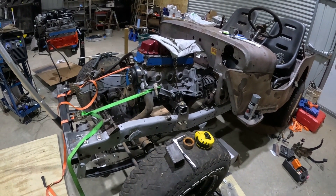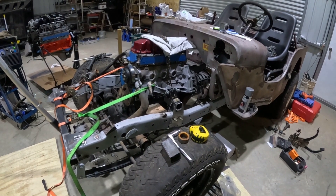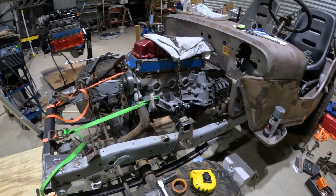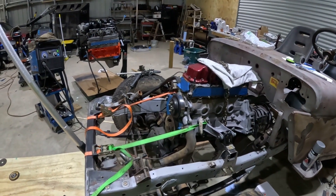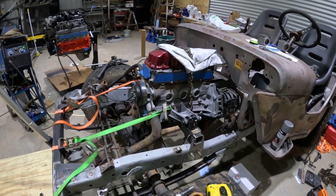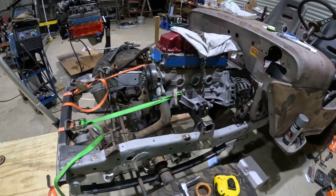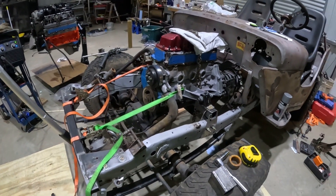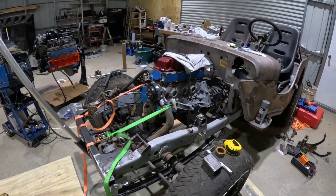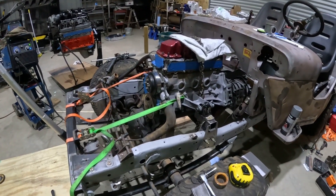In the future I'll probably swap in a different motor, or see if I can adapt this motor to a different transmission to get four-wheel drive out of it. I have a handful of transfer cases on the wall, so I've got the transfer cases and the four-wheel-drive front axle — everything's there — except the transmission isn't set up for it. Or maybe I'll find an AX5 that's a four-wheel-drive version and just swap that in.